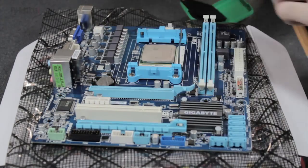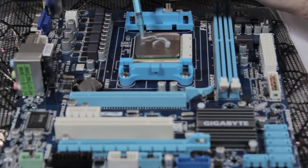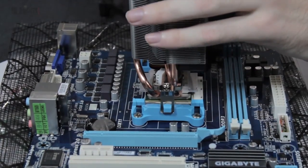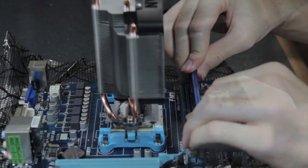Here's Junior throwing in the CPU, putting on that thermal paste, and putting on that awesome cooler. It's very futuristic looking. Yeah, it's pretty cool — I'm very happy with it.